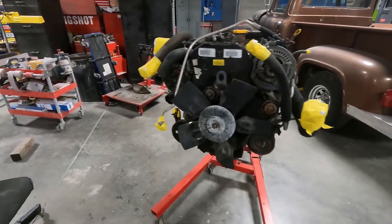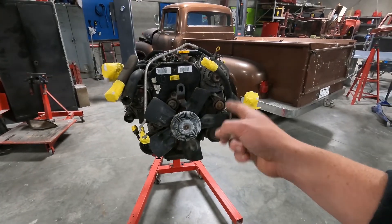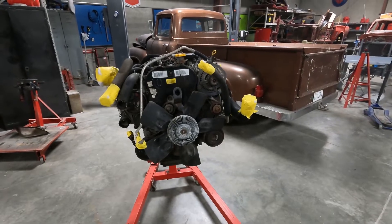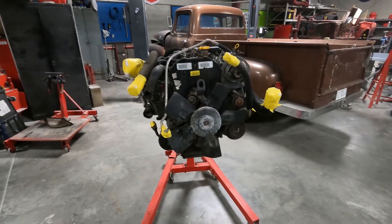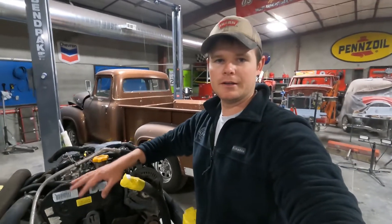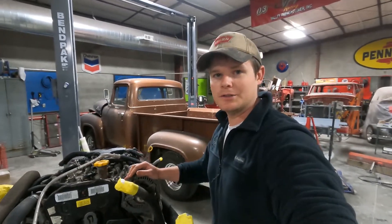So stay tuned and keep watching. We're going to get it torn down, and there'll be more videos coming up covering the rebuild, parts used, and some how-tos. Be sure to like and subscribe if you like this video and want to see more videos addressing this motor. Thank you everybody for your support — let's get into it.